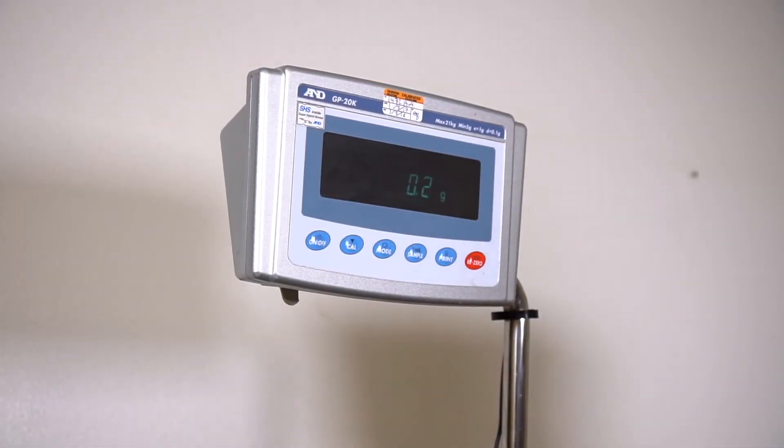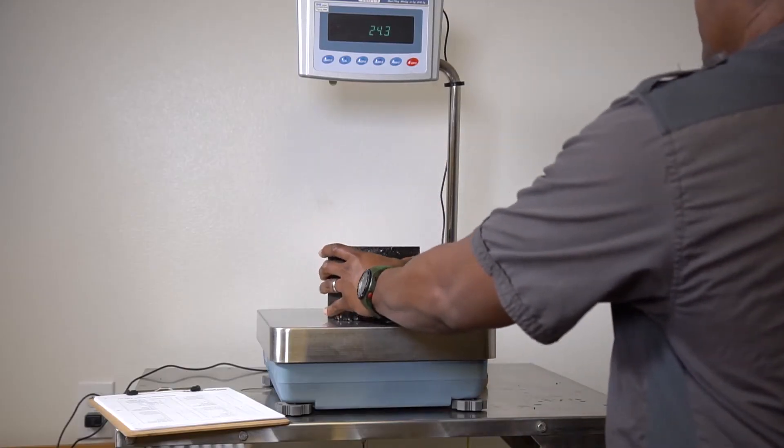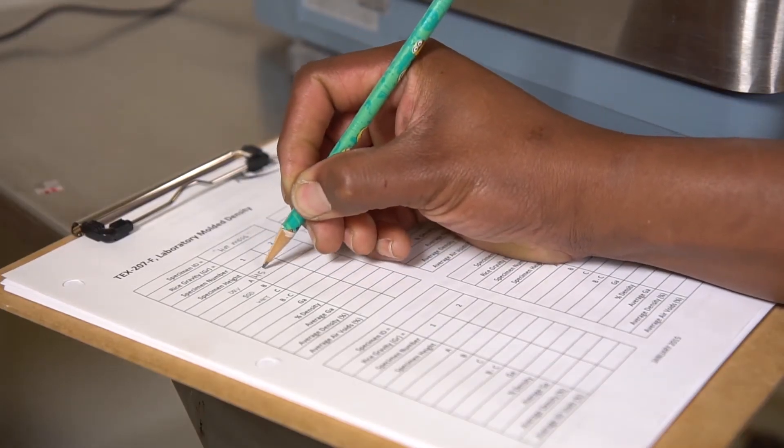Tare the scale. Allow the specimen to cool and then weigh in the air to the nearest 0.1 gram. Record as the dry weight and designate as A.